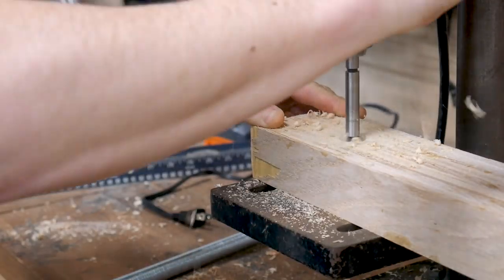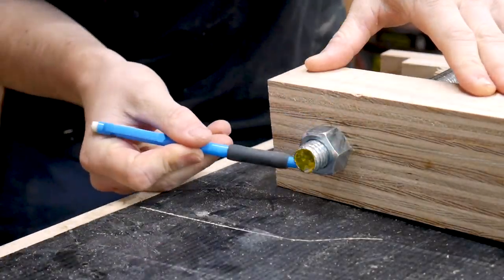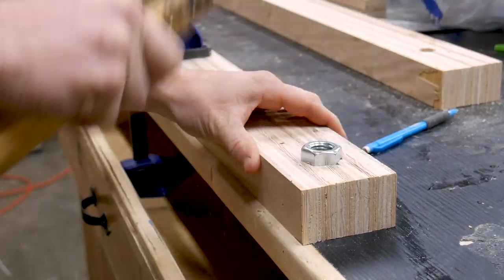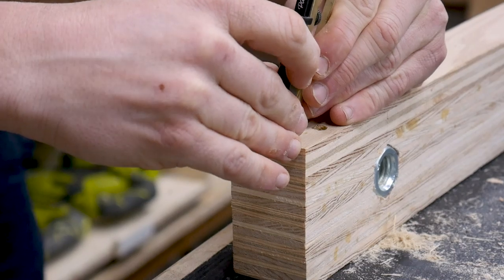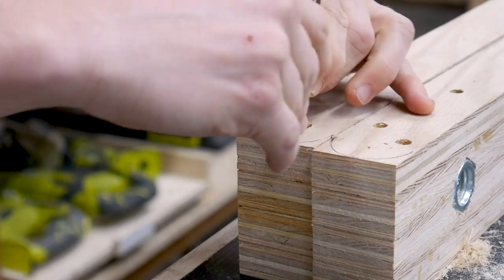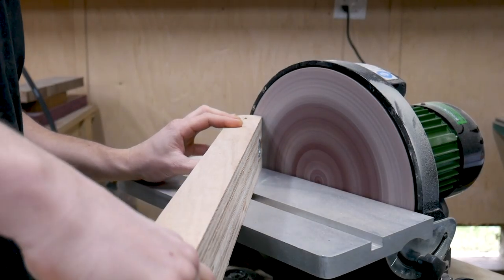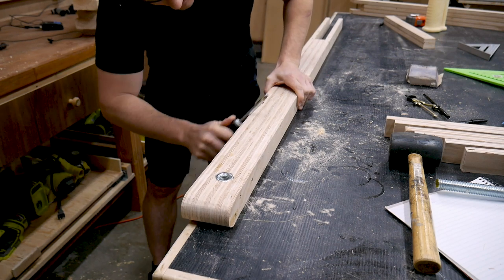I can then head over to the drill press and drill out the inserts for the all-thread, then go through that same routing process of routing out the recesses for the hex nuts so that the wood isn't damaged and the all-thread can be fed through. The holes are drilled, the hex nuts are recessed into those grooves I routed out. The last thing I want to do is add rounded edges to the ends of each piece over at the disc sander just to give it a little more aesthetic appeal. Then we're going to pull together this top piece for final assembly and get it test fitted.